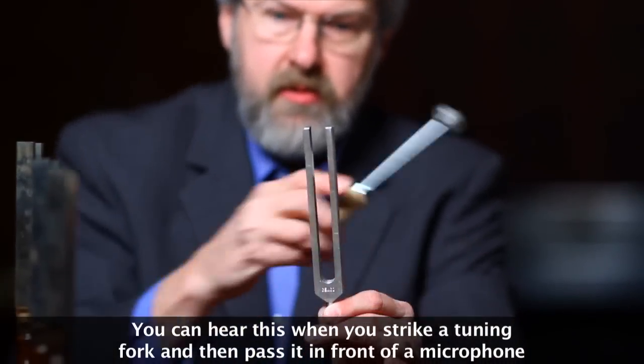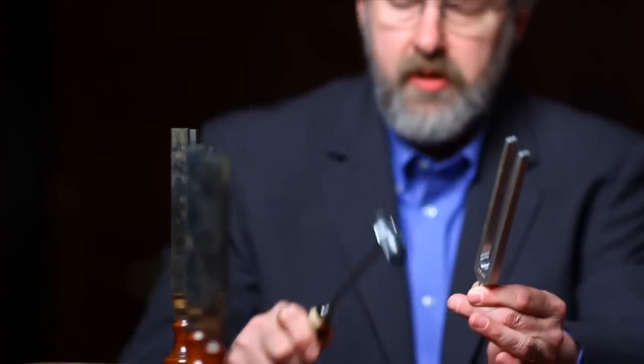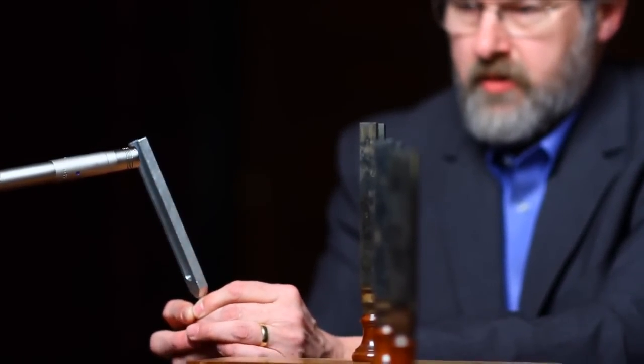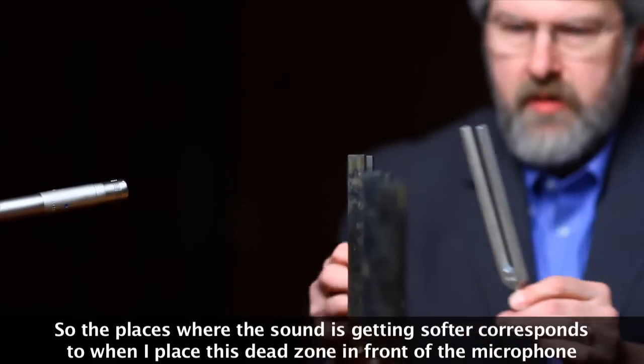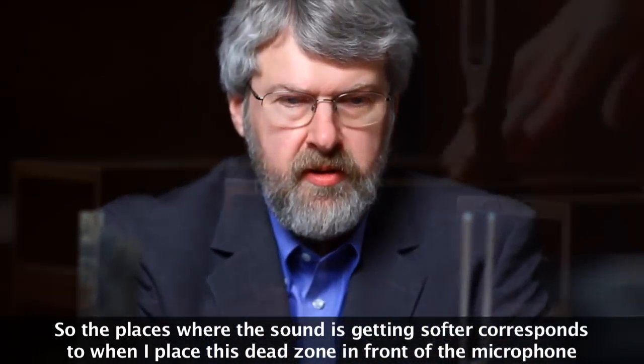You can hear this when you strike a tuning fork and then pass it in front of a microphone. The places where the sound is getting softer corresponds to when I place this dead zone in front of the microphone.